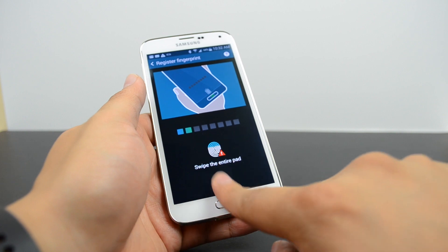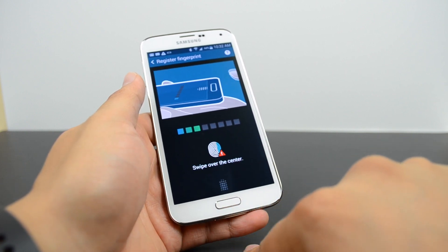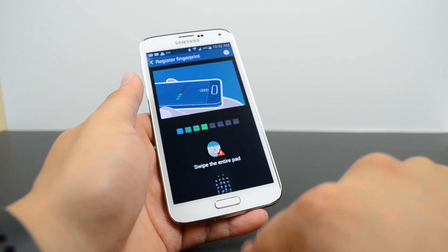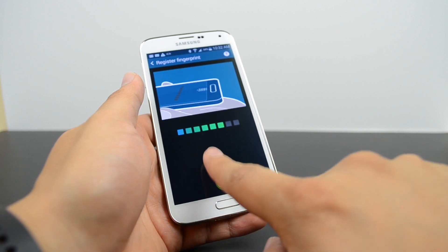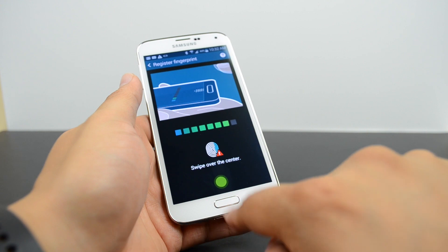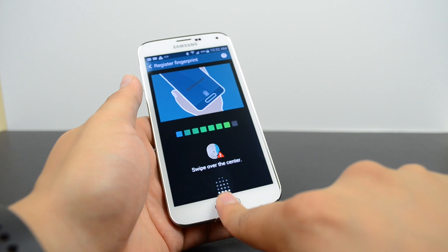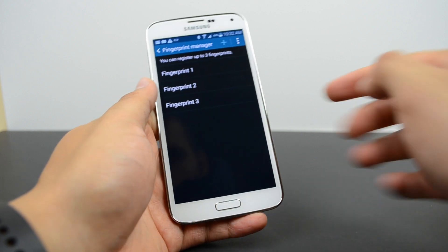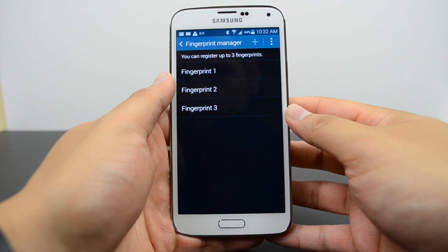The setup process requires you to swipe from the bottom of the screen down over the home button. It was pretty troublesome to register your fingerprint because sometimes it doesn't read correctly — you have to swipe right over the dead center of the home button. Once registered, you can also deregister fingerprints if needed. Since you're limited to three, my recommendation would be your two thumbs and one index finger.